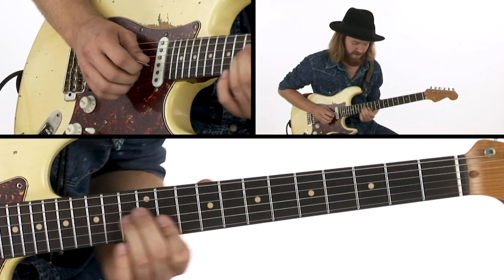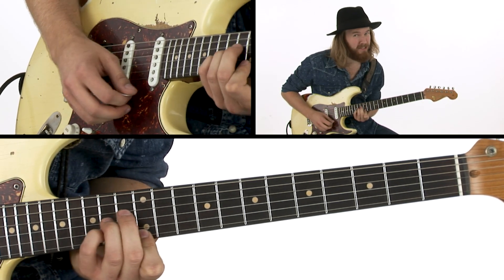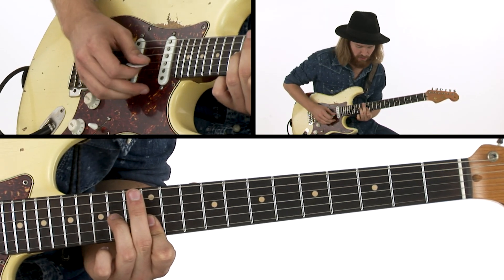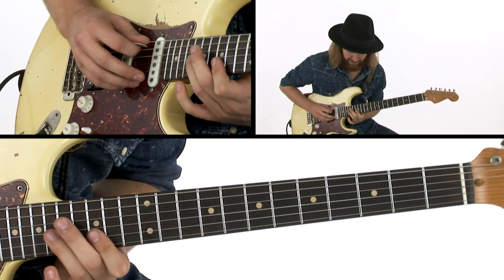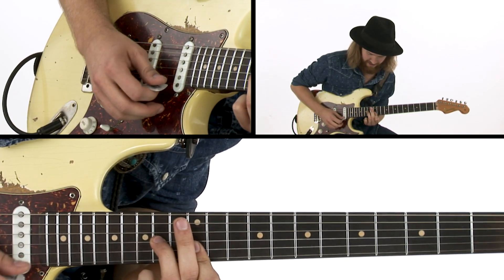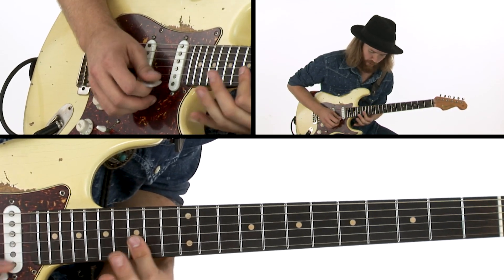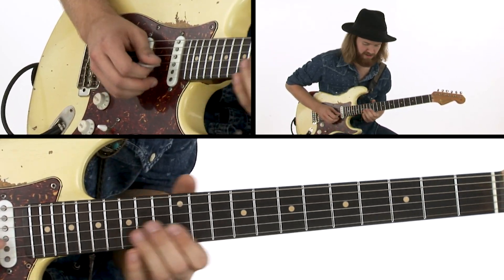And then I do this. So more or less landing on this triad, but before that I approach it with a kind of an A sus 2 thing going into the major 3rd. And then I play this — more or less move this voicing up in the scale, getting a 2nd interval here as well. And then a 4th on top. With a melody still happening on the B string.